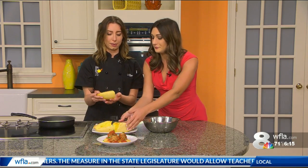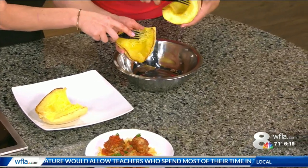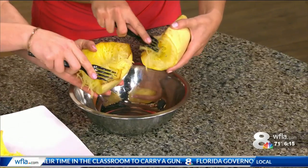So how do we do that? Basically we put our squash in the oven at 400. We bake it for 25 minutes, or until a fork can poke through. Then once it's out, we let it cool and we just scrape the inside. As you can see, it's turning into our noodles.